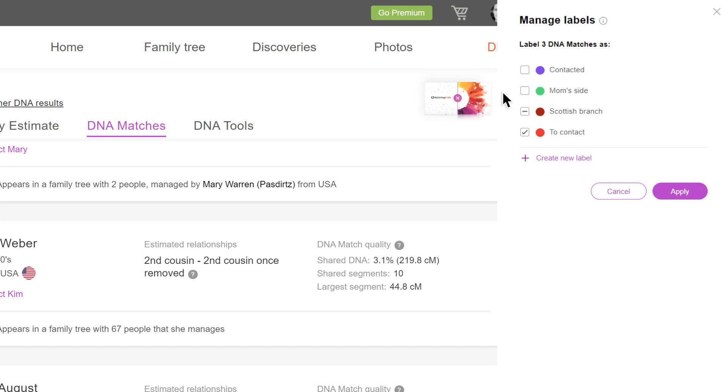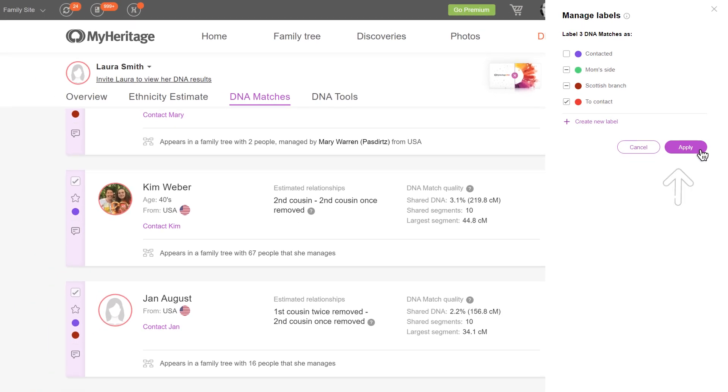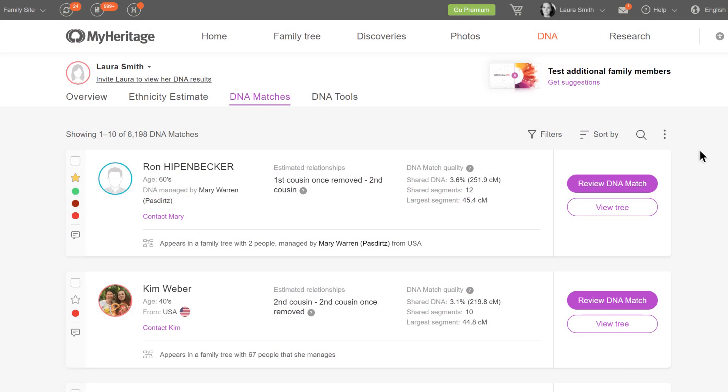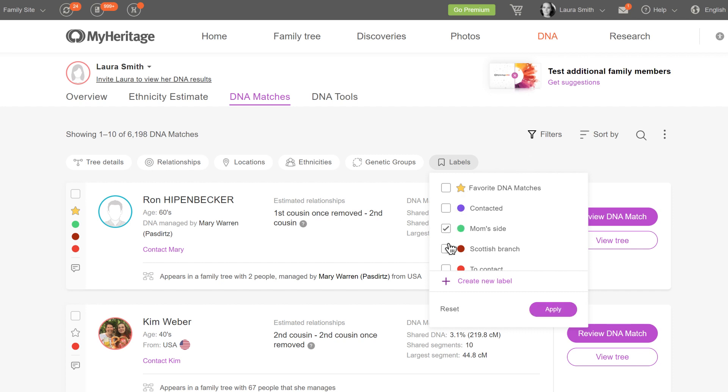If you change your mind and wish to leave this label as is, click once more to bring back the dash. Click Apply to apply your changes. To filter your list to display only DNA matches with certain labels or those marked as favorites, click the Filters button on the top right corner of the DNA Match page, and then the Labels Filter menu. Select the labels or favorite DNA matches you wish to view, and click Apply.